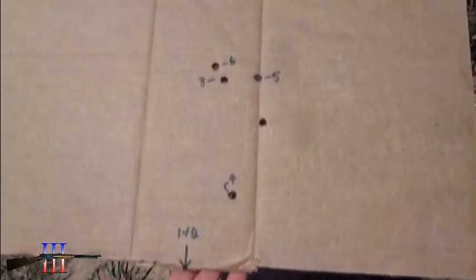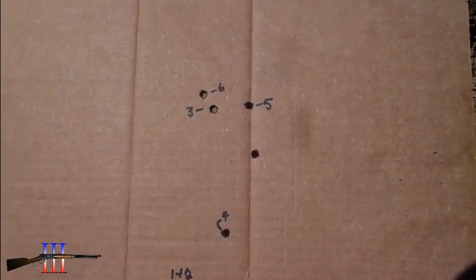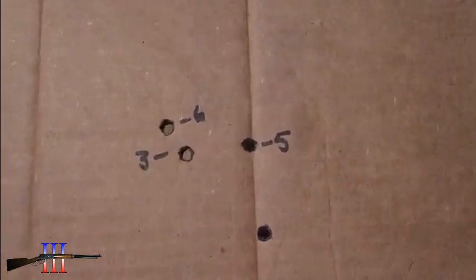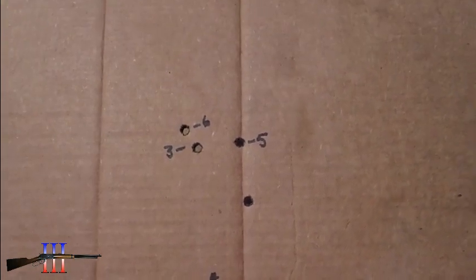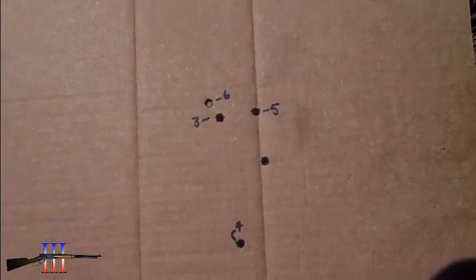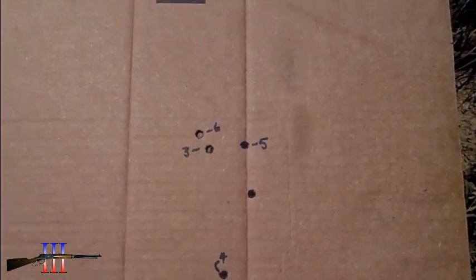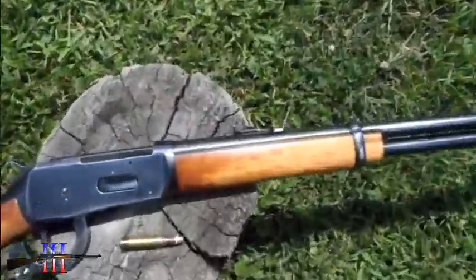This is my second notch with the 130 grain cast bullet. On my first notch it hits up here, so this is not all that precise. It's going real slow, so I might as well use a pistol powder — something a little faster burning. I'm gonna try a different powder, going back to my first sight setting.